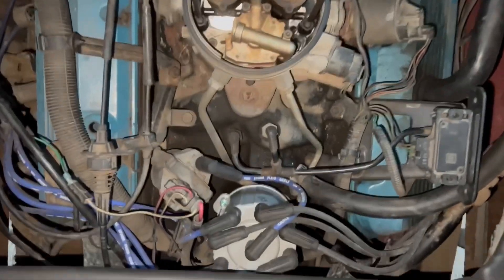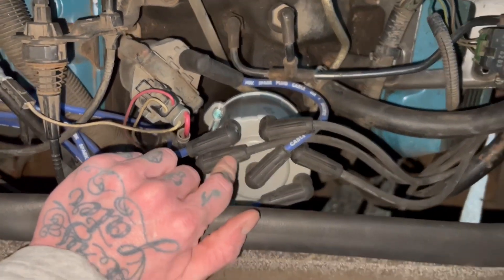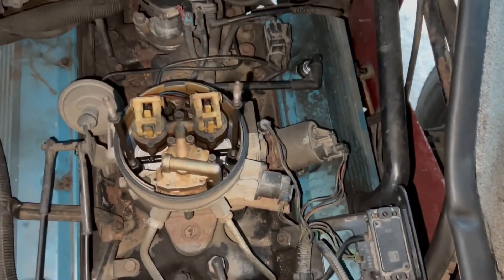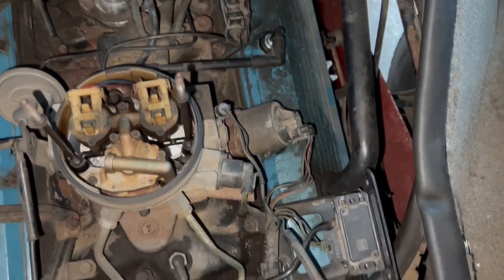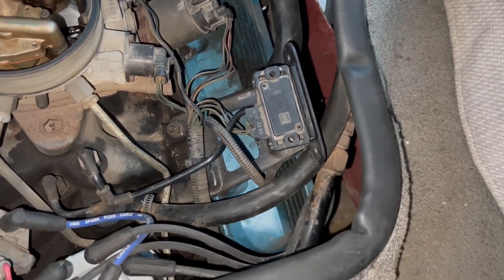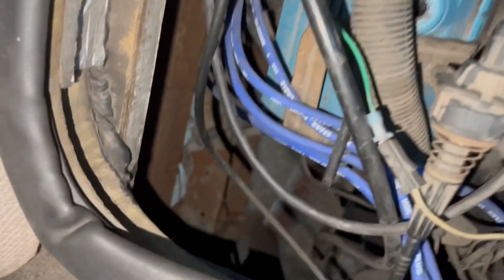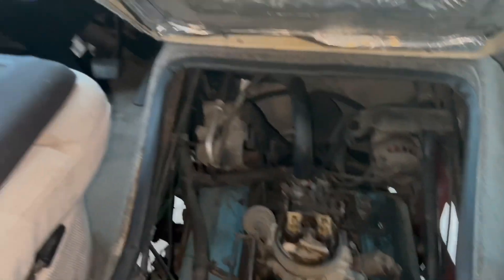Little update: I changed the distributor cap and the rotor underneath, and lo and behold, she fired right up. Now I'm just changing a few other little things that arrived today, like the PCV valve. I did get a new map sensor, but I'm having a real hard time getting that one off — about to Google if there's a trick to releasing these clips. And then I've got to crawl way down underneath and change the O2 sensor. Smack the air cover back on and we should be good to go.